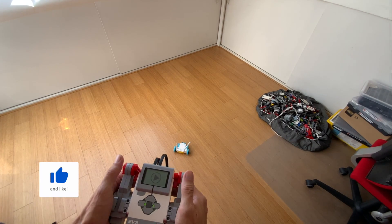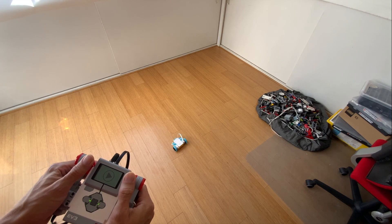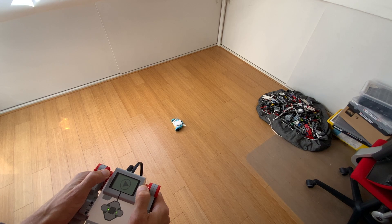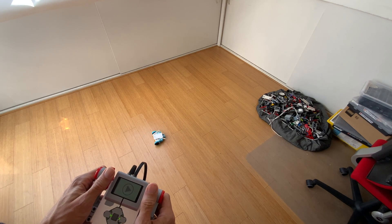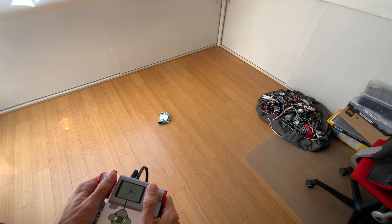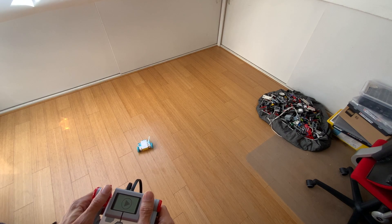There we go, it's on the floor. And now we have basically tank controls here. So I can start driving backwards, forward, turn, and turn it over. Nice figure eight.